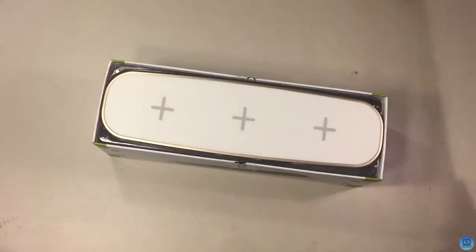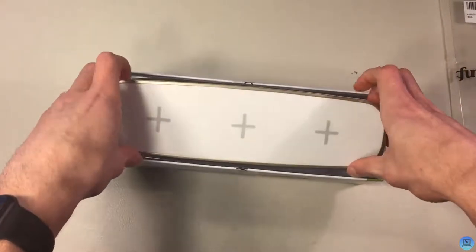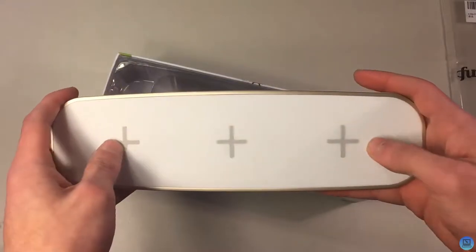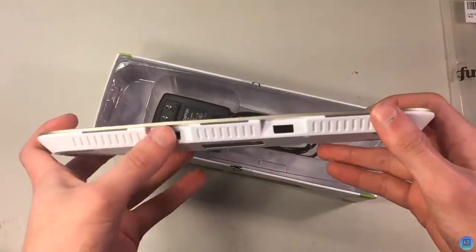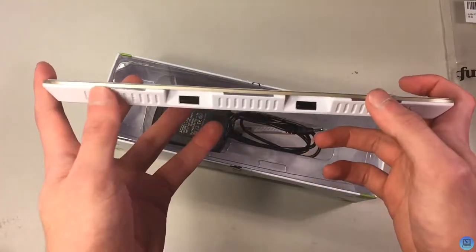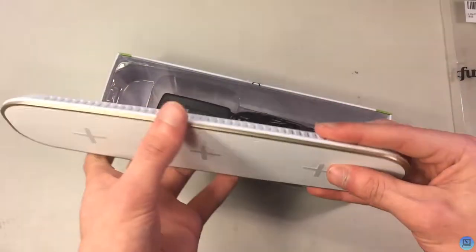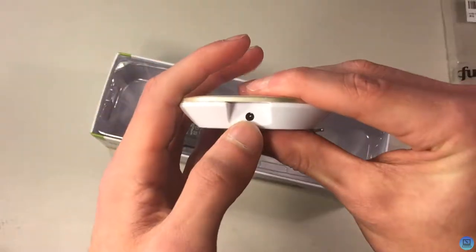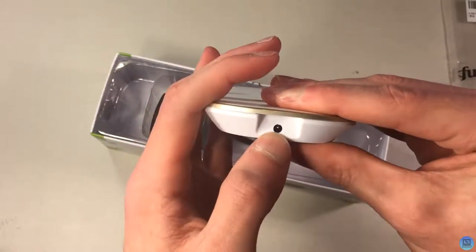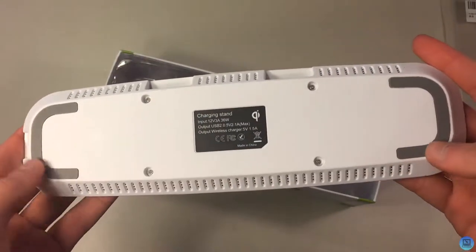We'll cut into the box, and underneath the plastic you're greeted with the charger itself. These three plus signs are the wireless charging ports, and on the side you have your two USB 2.0 charging ports. These are the lights for the wireless charging pads, and on the other side you have a small input port that powers the whole thing.